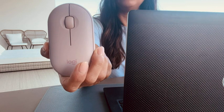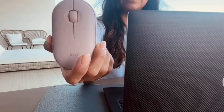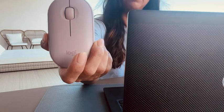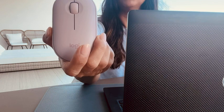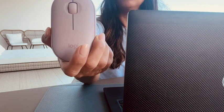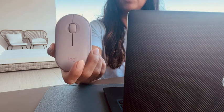I avoid using cords as much as possible so I can change up my work environment as often as I want without the hassle of plugging things in, and so this wireless mouse is perfect with the enabled Bluetooth feature. Of course, you can connect the included USB receiver as well if you prefer.